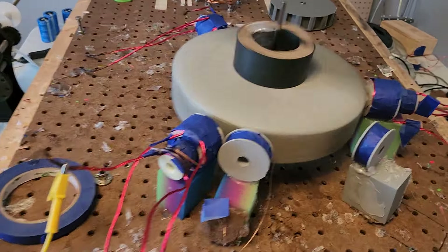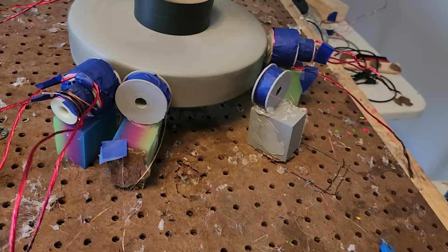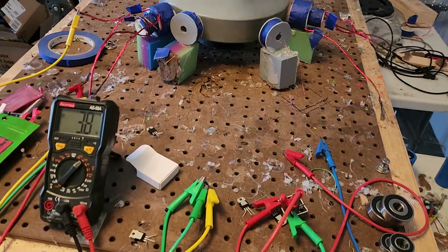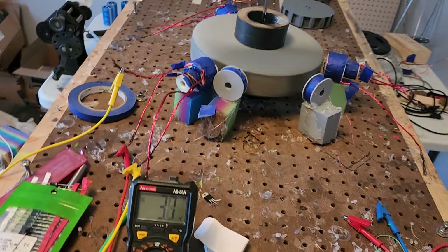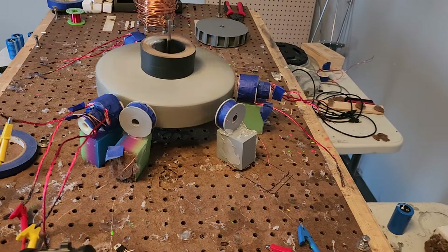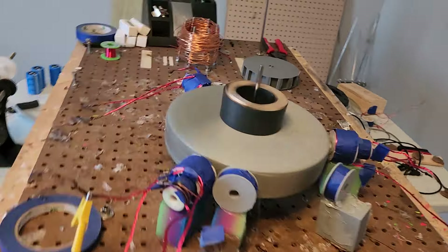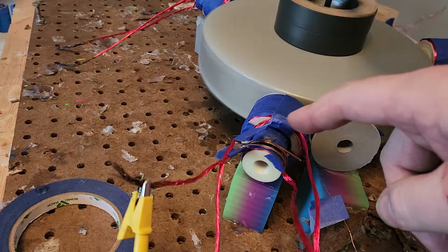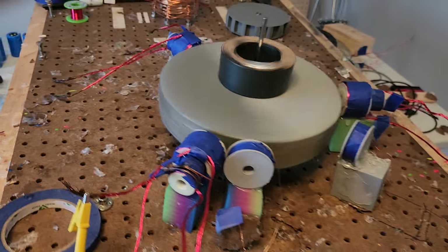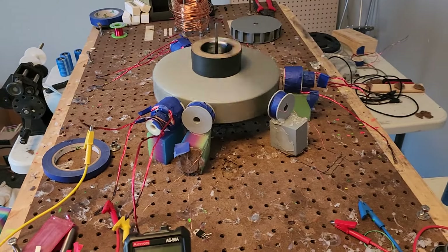These trigger coils have like tens of thousands of turns — that one has at least 10,000 turns — but I don't want that. I don't want something big and bulky; I want something the size of the magnet. It could be one coil that's this combined with this, with the hole in the middle, and fill all that up with copper. That would probably be sweet — I'm gonna do that.